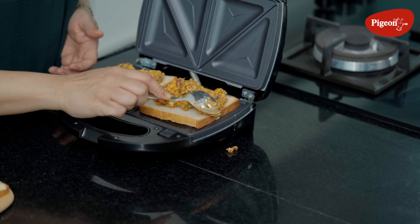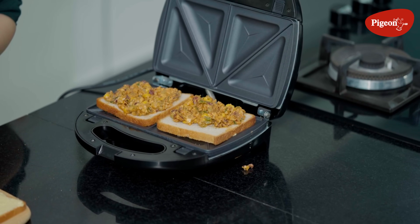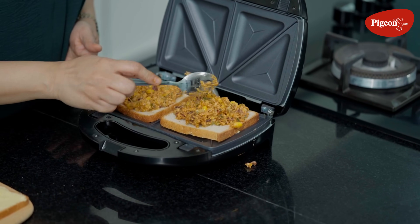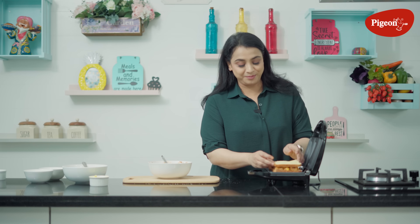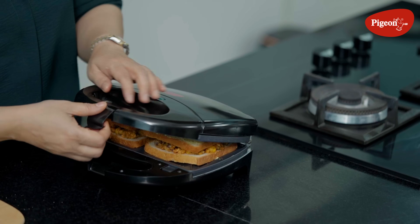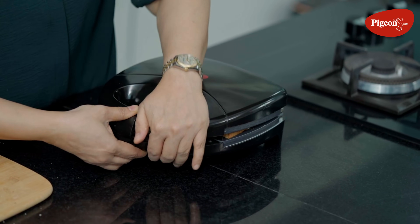We will place the filling — be generous. Now put the buttered side on top and place it on the snack maker. We will leave it until it gets a crispy golden brown.